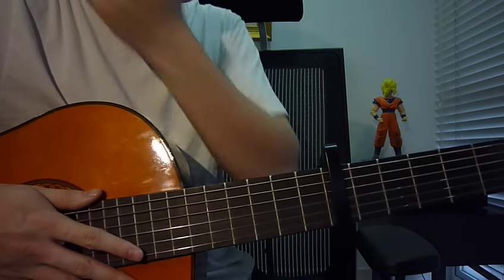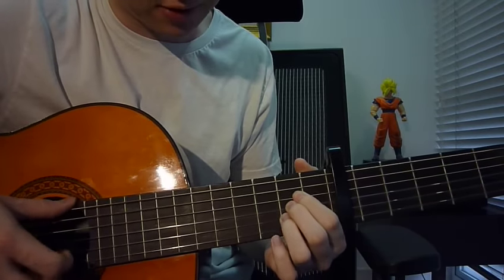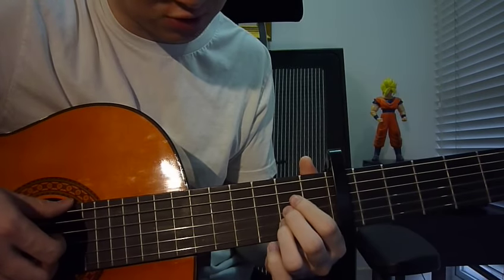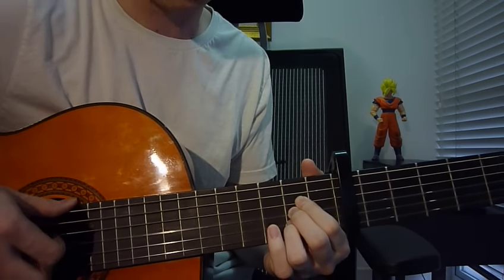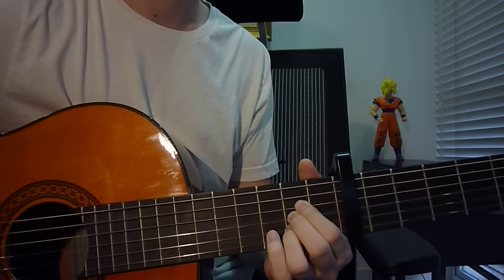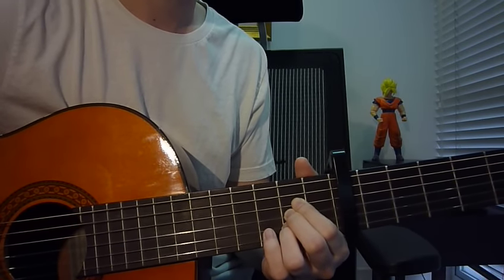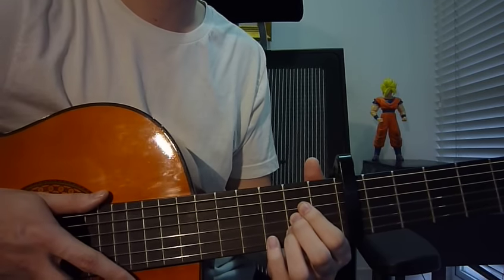First key is A. Left hand: ring finger fret two string two, middle finger fret two string three, index finger fret two string four. Right hand, strum strings one through five — strum it down twice. Second key is D6sus2.